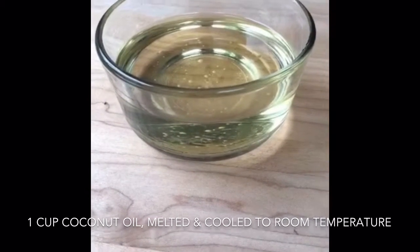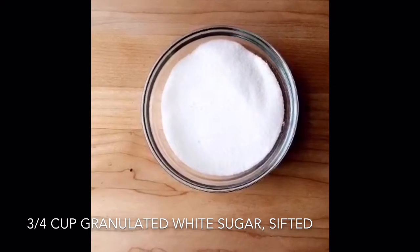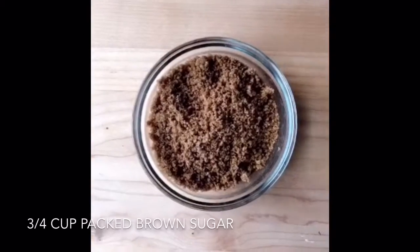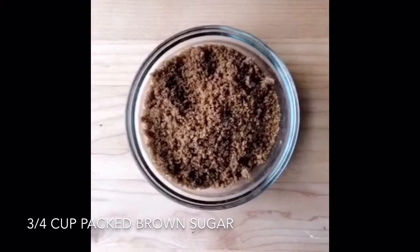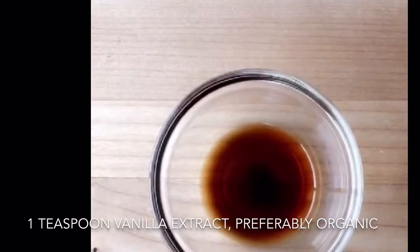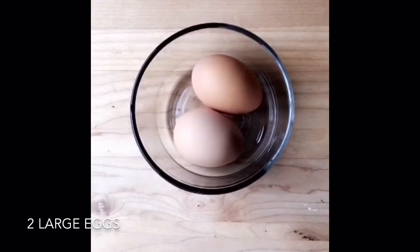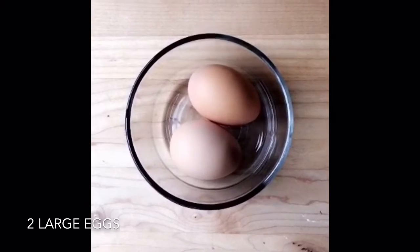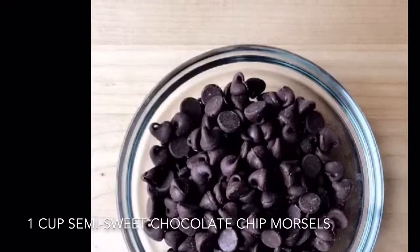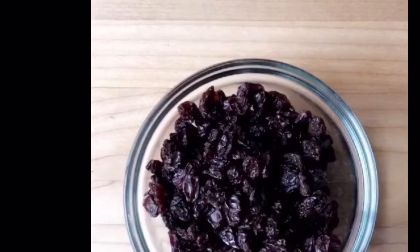This is three quarters of a cup of granulated white sugar, which I sifted to make sure there are no lumps, and three quarters of a cup of brown sugar with no lumps as well. One teaspoon of organic vanilla extract, large farm-fresh eggs from my sister-in-law Nicole's chickens, three cups of oats, one cup of semi-sweet chocolate chips, and one cup of organic raisins.